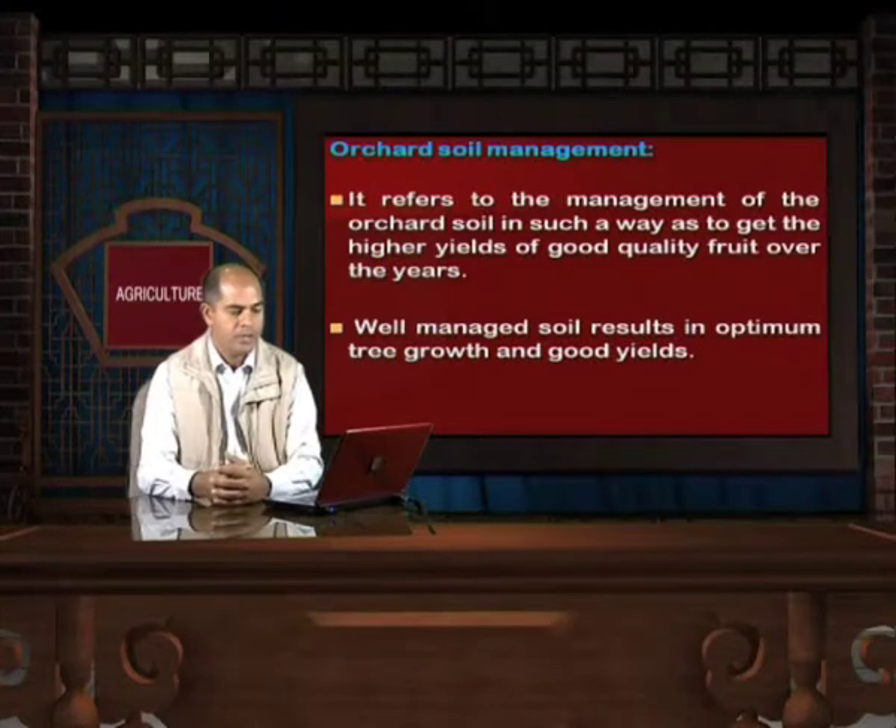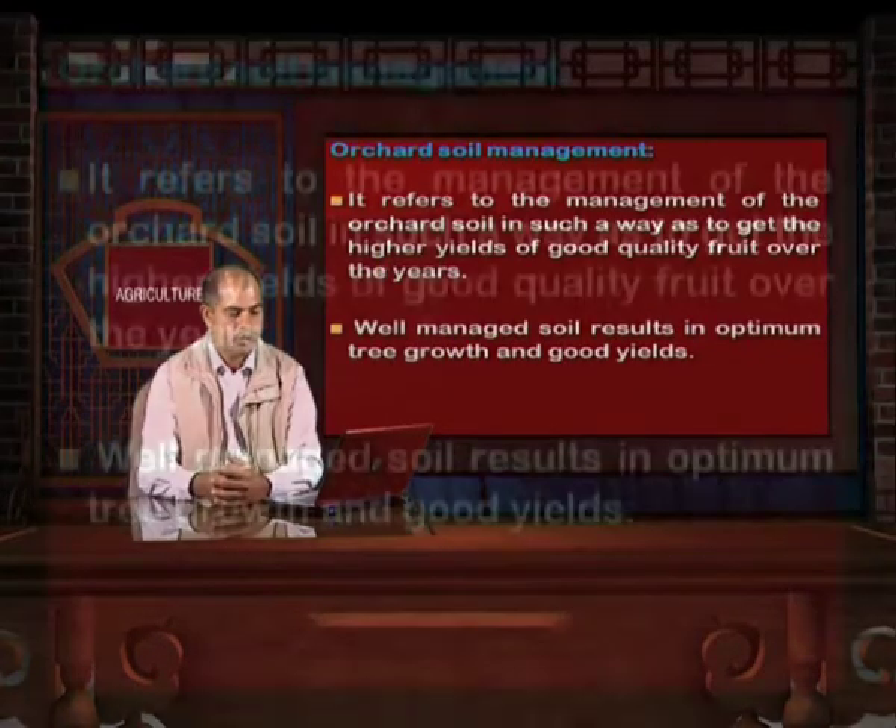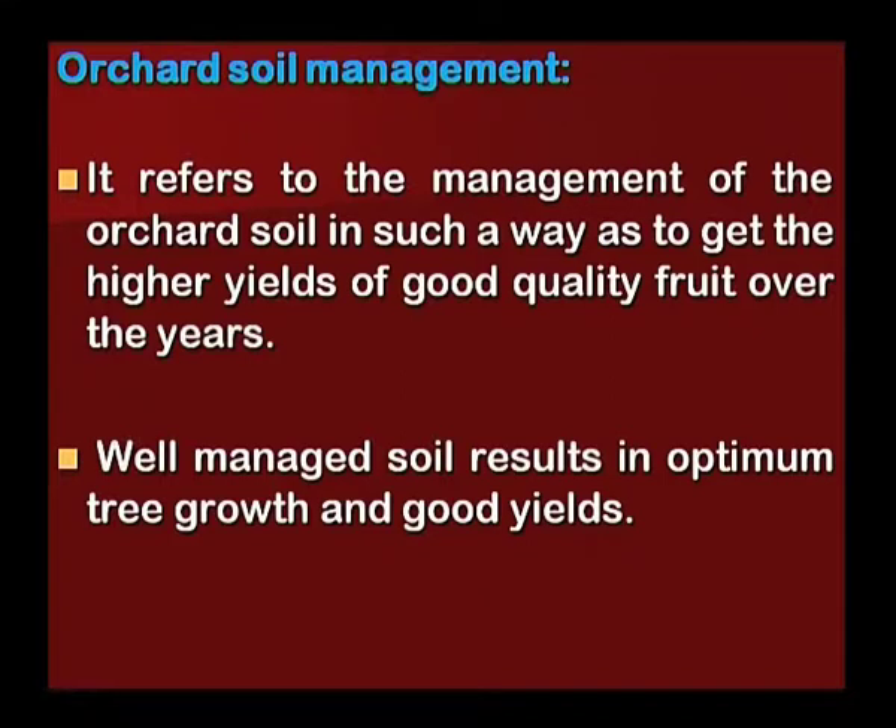Orchard soil management refers to the management of the orchard soil in such a way as to get higher yields of good quality fruit over the years. Well managed soil results in optimum tree growth and good yields.